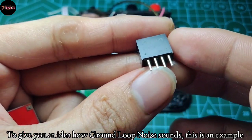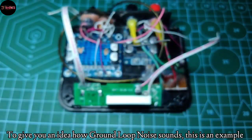To give you an idea of how ground loop noise sounds, here is an example.